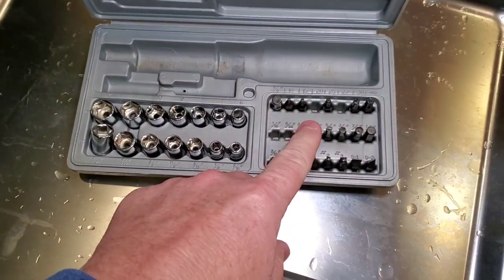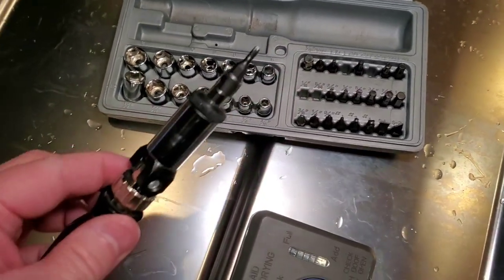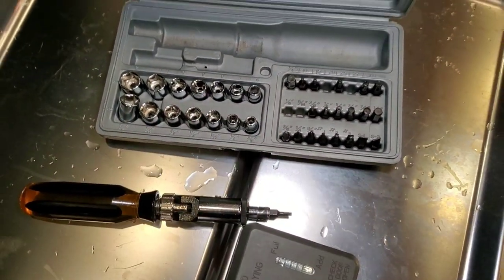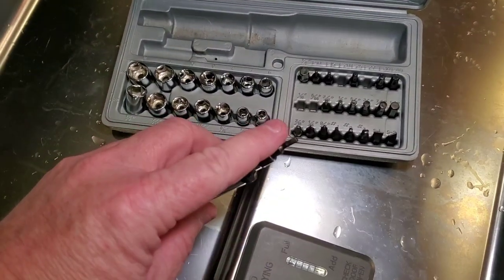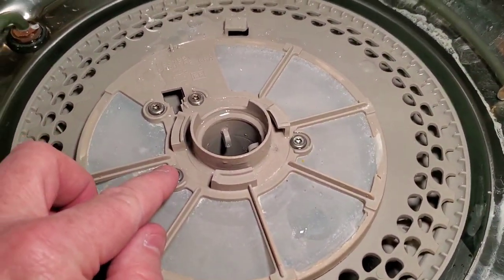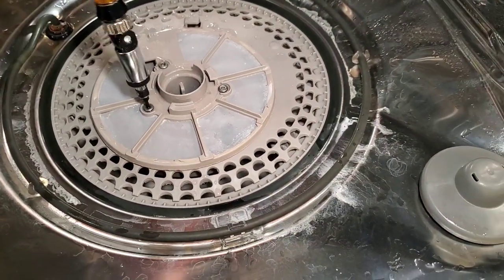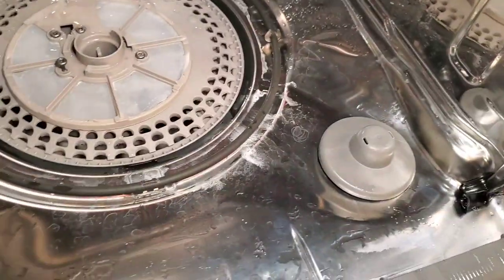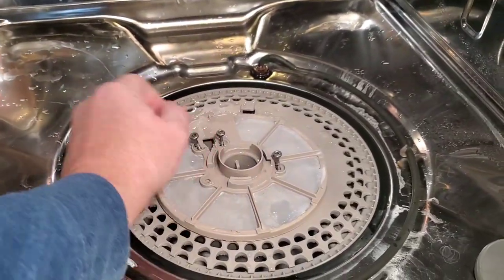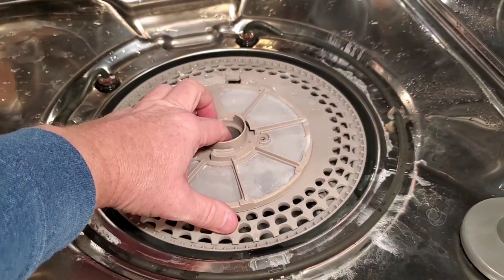You're going to need a screwdriver bit set. For these first screws you need a T20 — I got a cheap one off Amazon or Walmart with the screwdriver bit. We're going to take out these four screws.